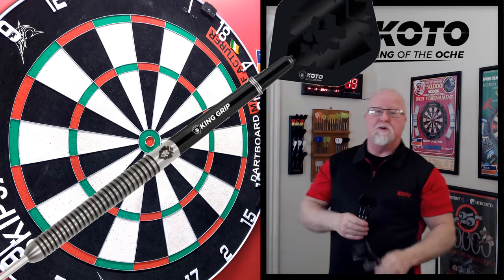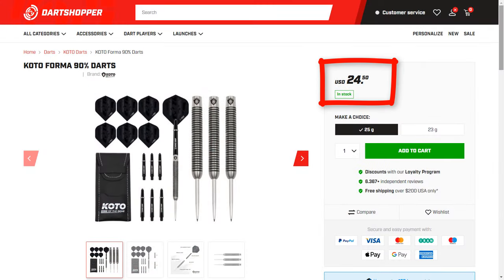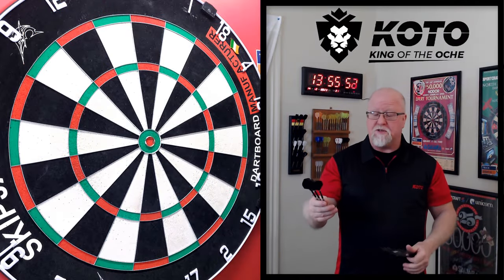I'll be reviewing today the brand new King of the Aki Forma darts. Look at the price — $24.50 for a 90% tungsten set of darts. I think that's a heck of a deal. I did get them on Black Friday, I think I paid around $20. But still, the regular price of $24.50 for a set of darts this nice is awesome. They come in 23 and 25 grams. I always go with the lightest version available, so I bought the 23 gram version — an amazing set of basic straight barrel multi-ring darts.